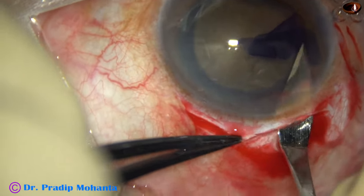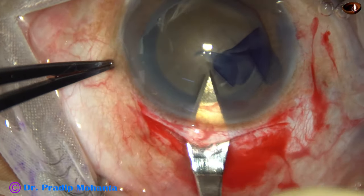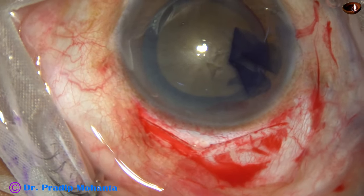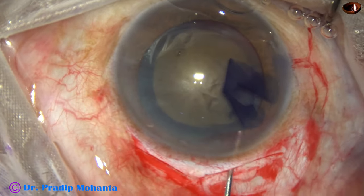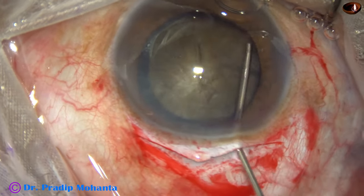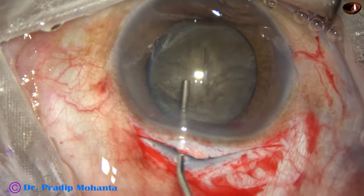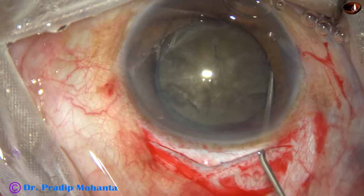Now, the sclerocorneal tunnel is opened inside. We cut the tissue only when we go forward. Hydrodissection is done. For a hard cataract, we inject small amounts of fluid at multiple points.